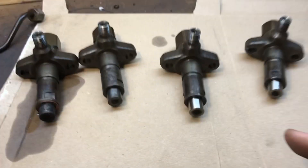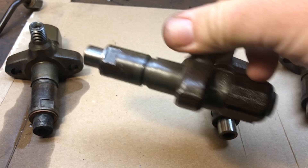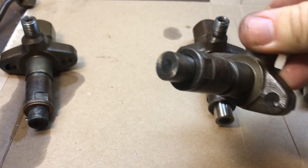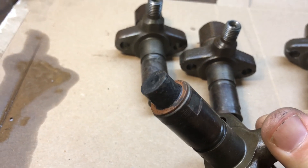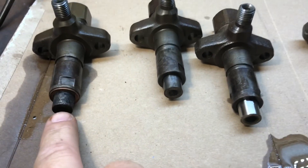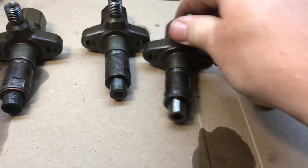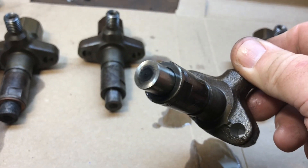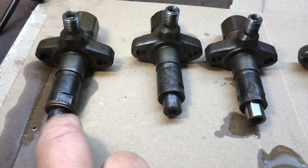Looking at the nozzles themselves, you can see these two are nice and clean. This one is a little bit dirty but still pretty clean. But this one — you can see — is completely black. I don't think this one was firing properly; this was number four cylinder in the back. These two were definitely firing pretty good because they're nice and clean, with just a little dirt around the tip.